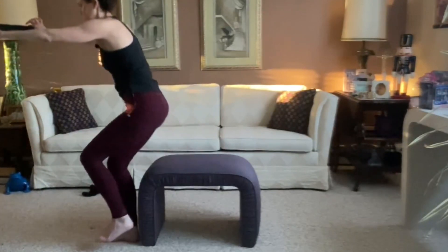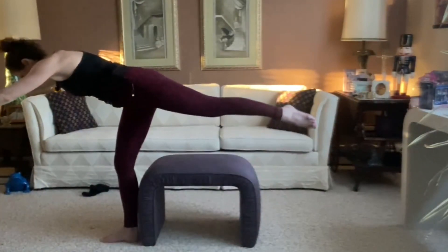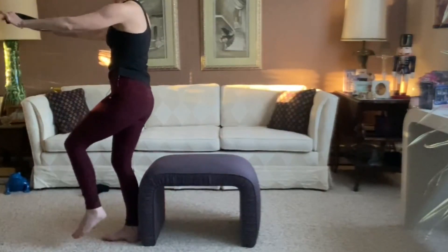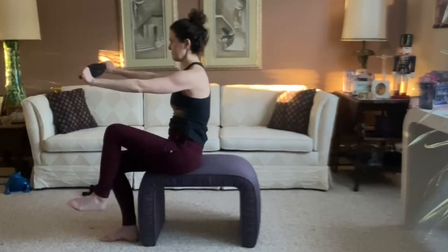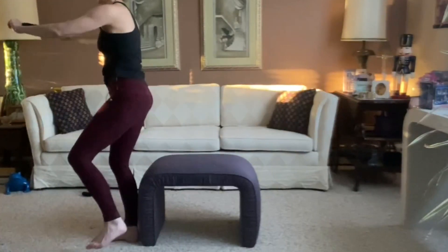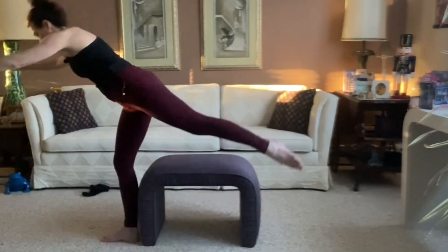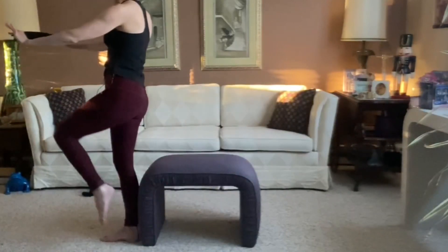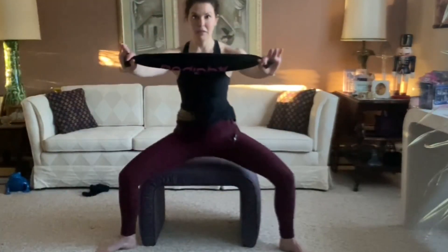Sit to stand, and inhale, hinge, and exhale as you come back up nice and tall. Eight on each. Try to keep the head above the shoulders. Try not to elevate the shoulders when you're doing this exercise.